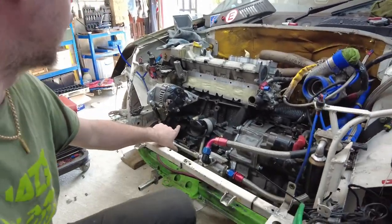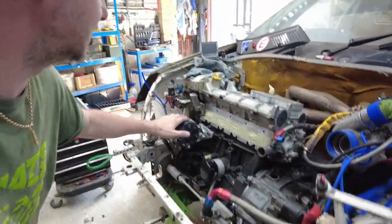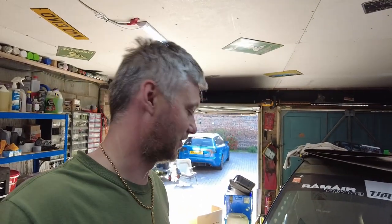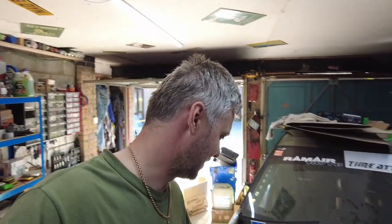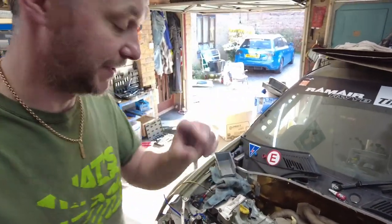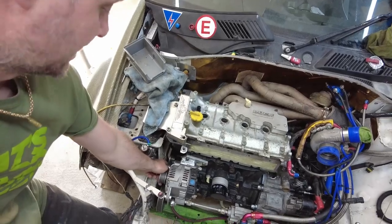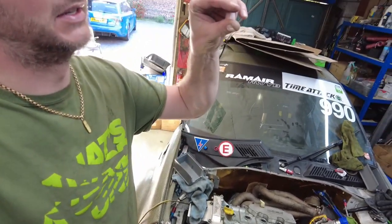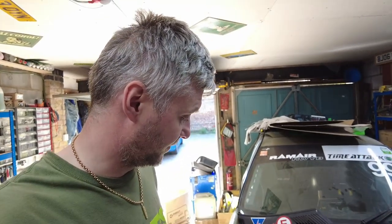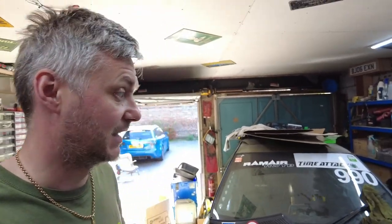I'm still waiting for the 90-degree fitting for the water pump. I did get a belt for the alternator but it's too short — not too short exactly, but because of the bracket I'm using, the gap between the idler pulley and the tensioner is only about 10mm and I don't feel comfortable with that. I want it a bit wider just in case it wobbles and touches. So I ordered a 1360mm belt from Amazon, hopefully arriving Friday.